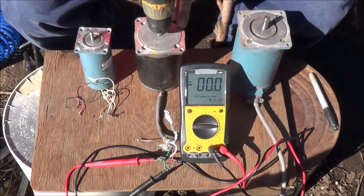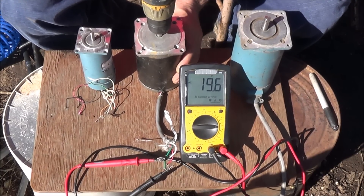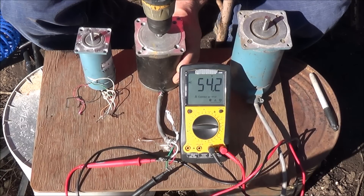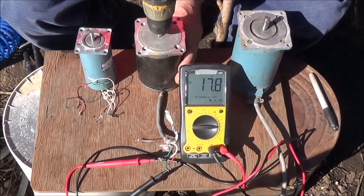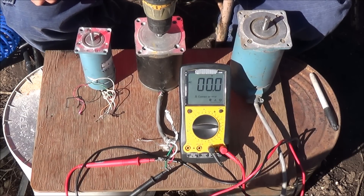The first stepper motor is now wired up for a voltage test. That looks like about 54.3 volts is going to be the max you can produce, at least with the drill velocities.